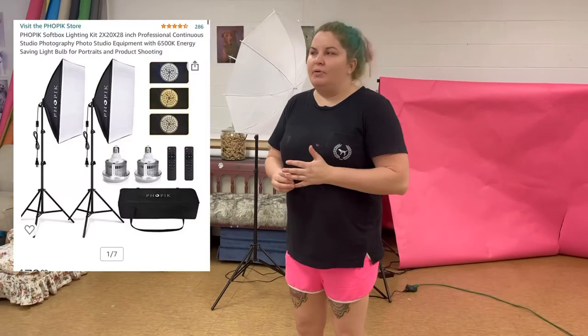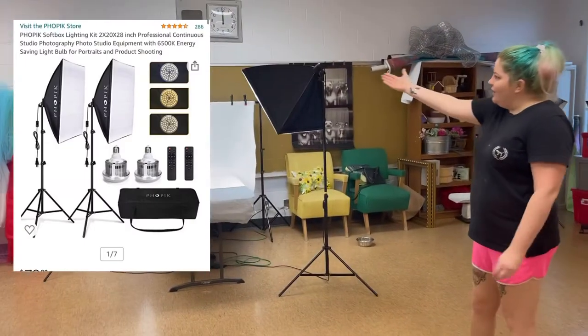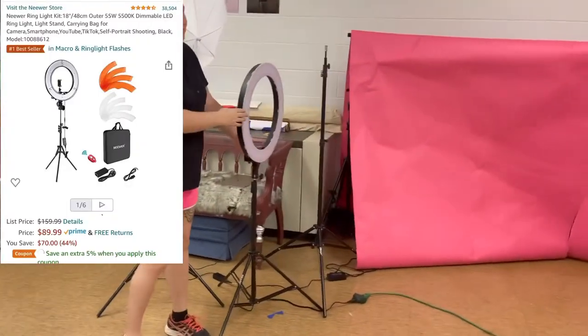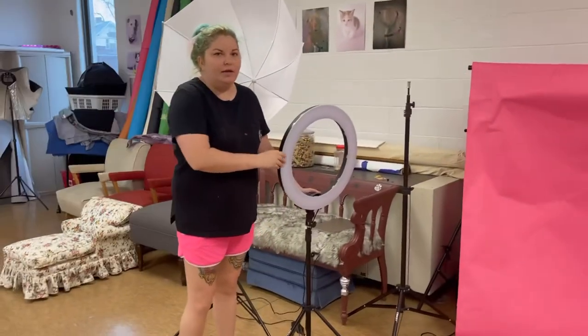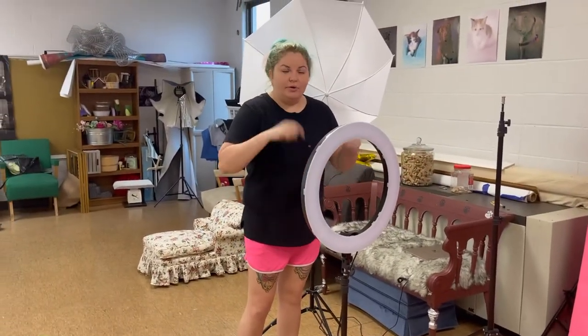As far as lighting, there are lots of different options on Amazon. I would start off with just a very basic setup, which is usually just two soft boxes like this. I would also recommend getting a ring light — ring lights really help make the dogs' eyes pop, and this goes in front of them so you shoot through it. I'll put a link for these below along with some videos on how to work with the lighting for your shoot.